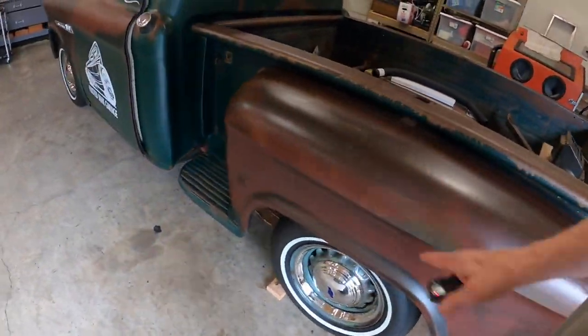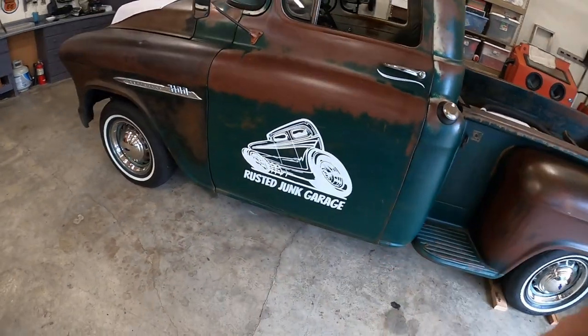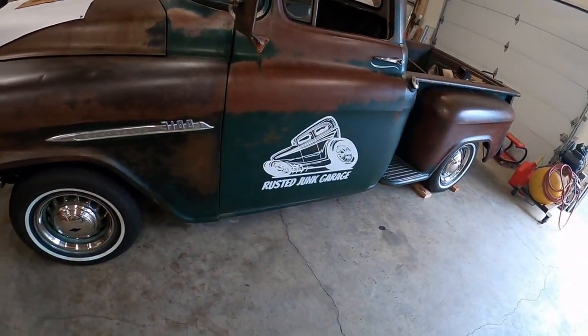Hopefully get a few more parts in, get that interior back together, the clutch in, and we'd be ready to take this for a drive.